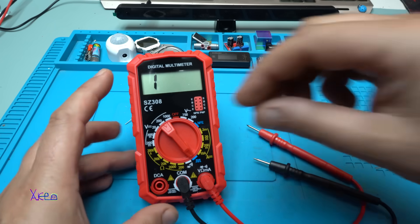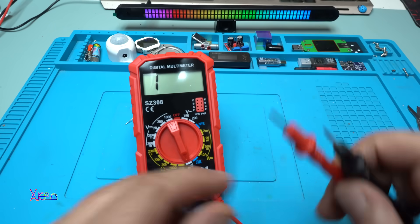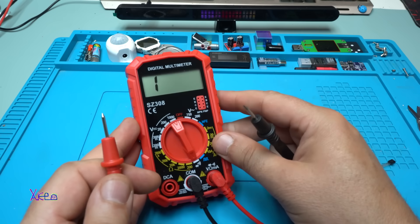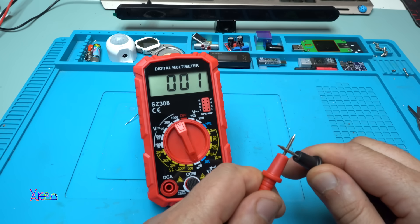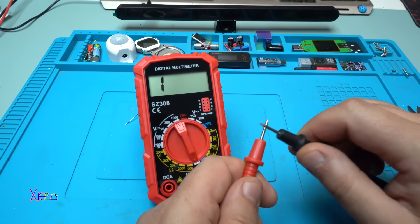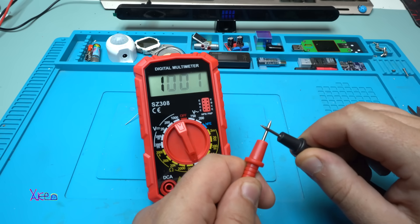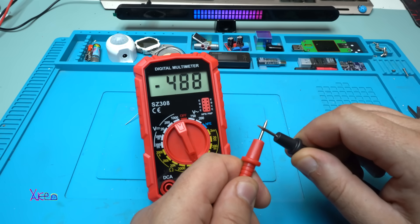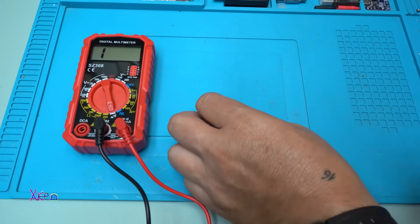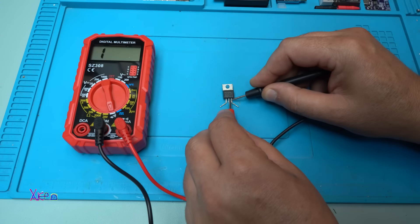Now I'll try the continuity test, which also works for diodes. The continuity beeps and reads zero — that's good, but there is a little delay. It's working though. Let's test the diode — this is a Schottky diode.